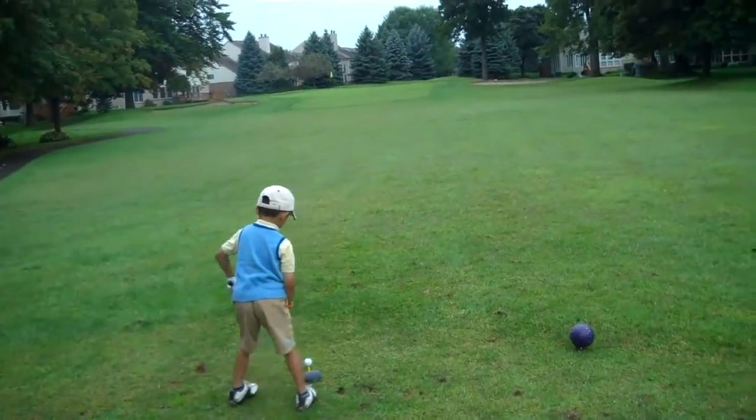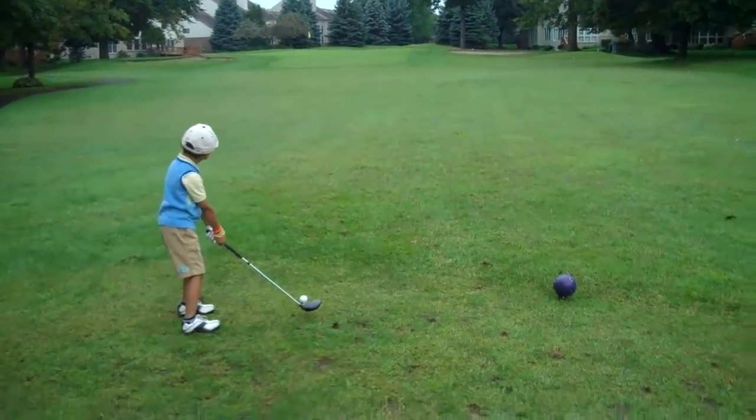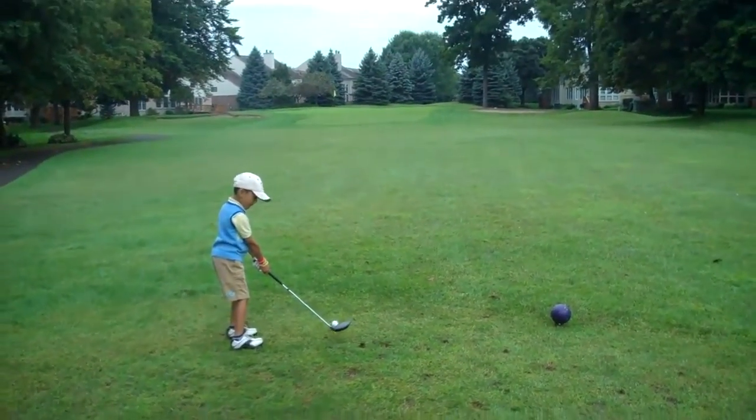Now walk around it. Slowly. That club in the air where the ball is. Let's go to the right just a little bit more. Right there. Off the front foot. Left eye.